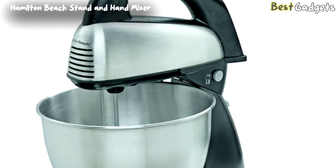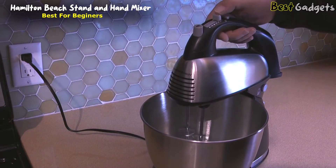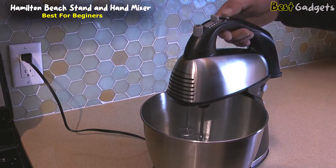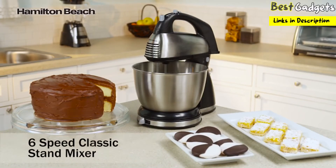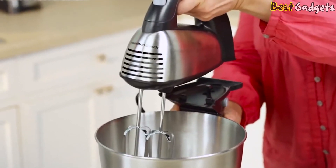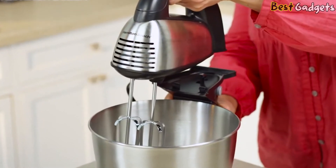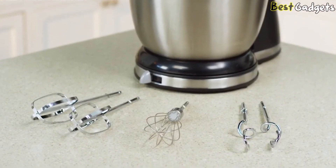Number 2: the Hamilton Beach Classic Stand and Hand Mixer — the best stand mixer for beginners. It is available at a reasonable price of about $50. Have the best of both worlds with the combination hand and stand mixing options you get with the Hamilton Beach Classic Stand Mixer. The mixer is easily removed from the base, giving you a hand mixer for easy tasks or a stand mixer for bigger jobs. Traditional beaters, a whisk, and dough hooks are all included.